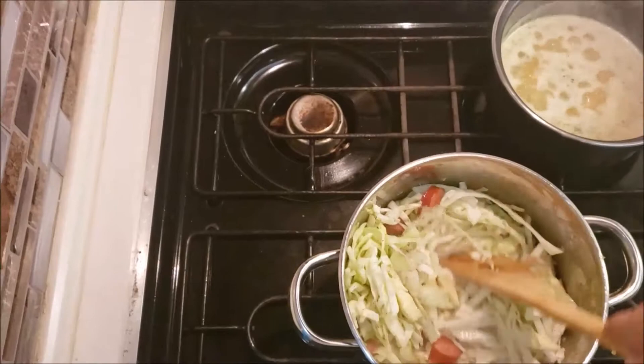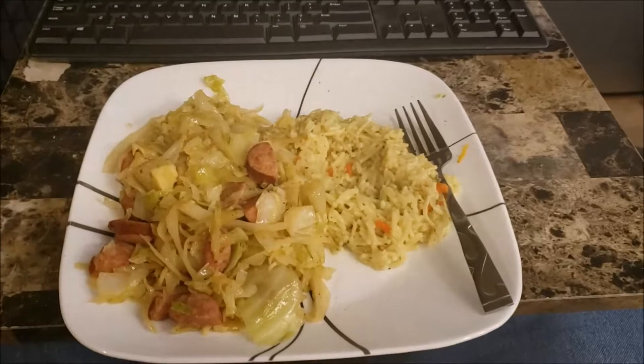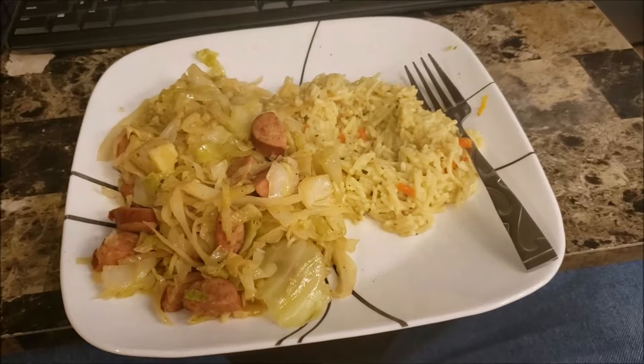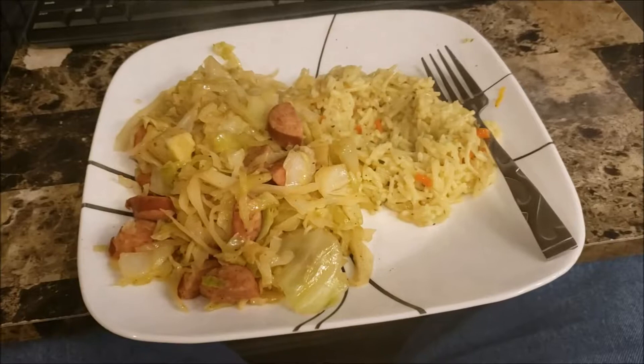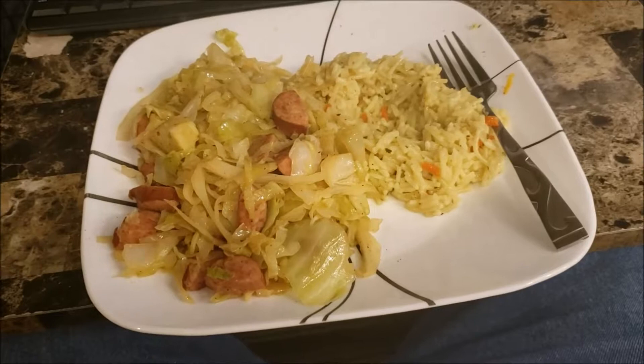I'm just gonna get this mixed up and put a lid on it and cook it down. Okay YouTubers, here is the final product — very simple, easy meal to make. It's eight o'clock now and I started at 7:30, so basically it's a 30-minute meal. Super easy, super simple. I'm gonna get off here and eat my supper — y'all have a fabulous night!